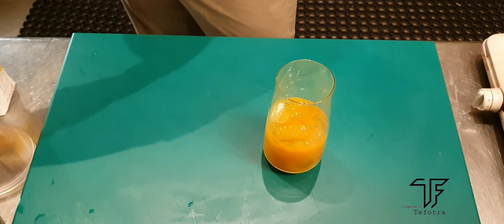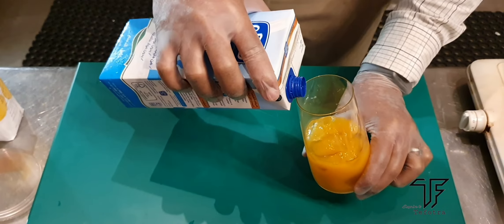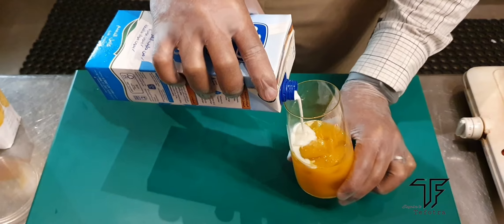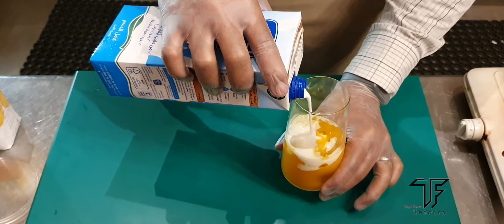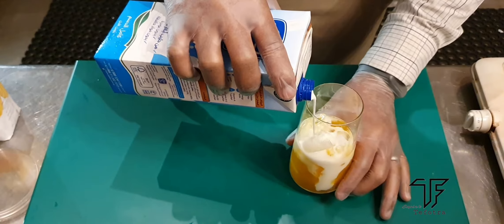And the next is milk. We need to add the milk slowly — if you add the milk slowly, you can get a layer on the top, as you can see. You must add it slowly, otherwise it's gonna be mixed up.